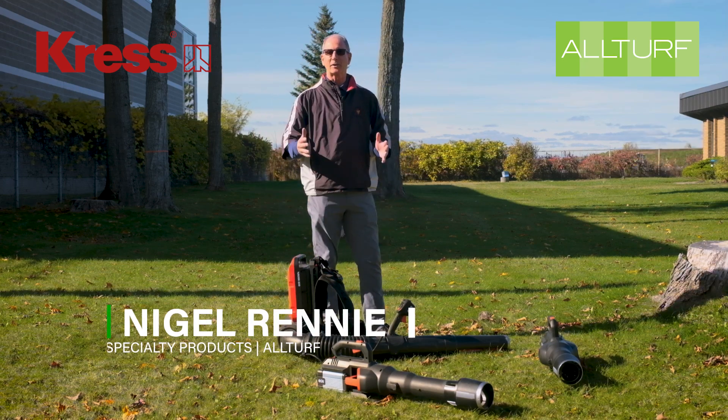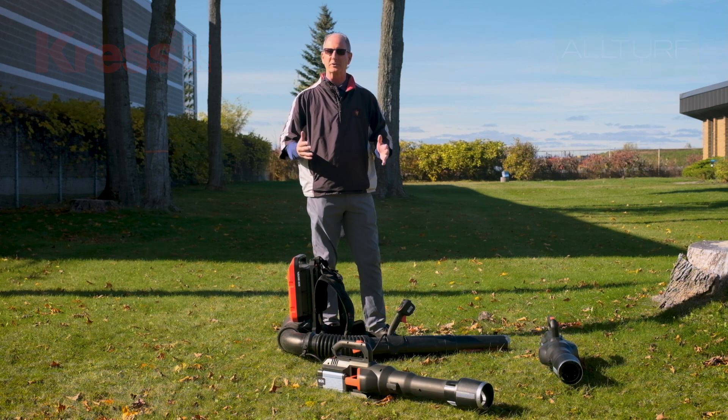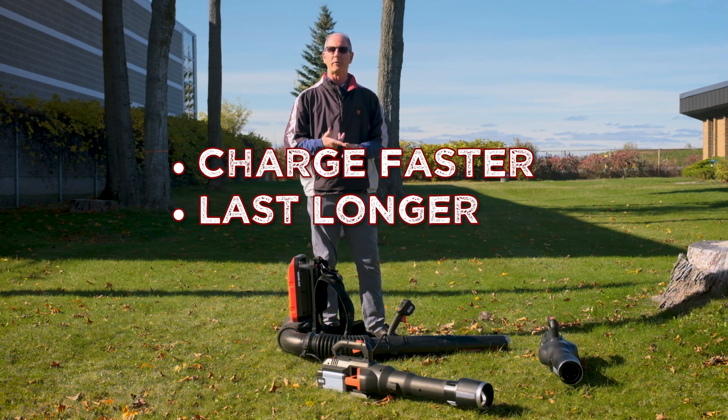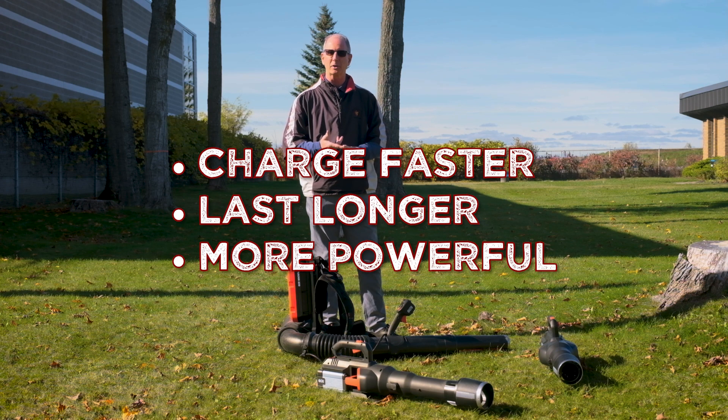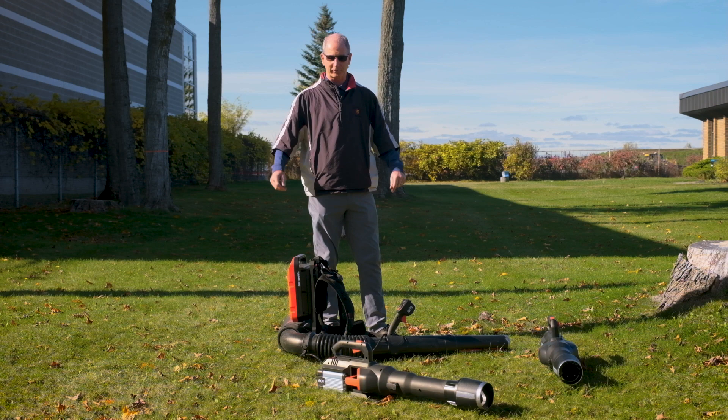Hi guys, Nigel here from AllTurf. I'd like to introduce you to a new set of battery-powered tools that have overcome all the problems batteries have had in the past. They charge faster, they last longer, they have as much power as a gas-powered engine, and today we're going to look specifically at the leaf blowers because, of course, it's leaf season.